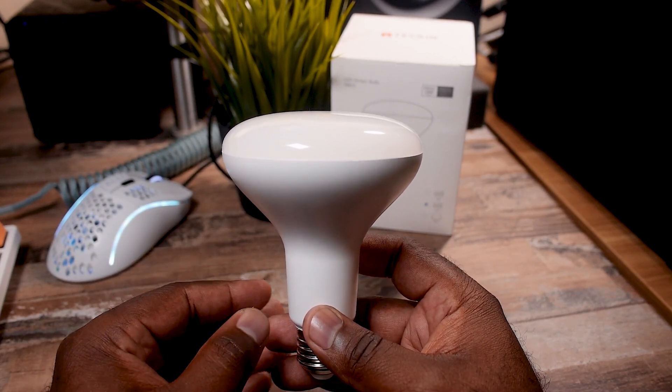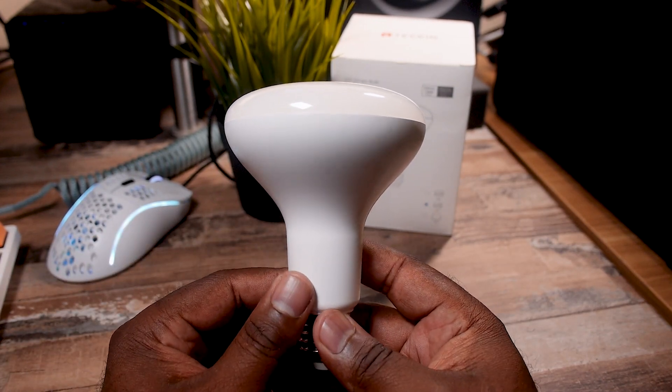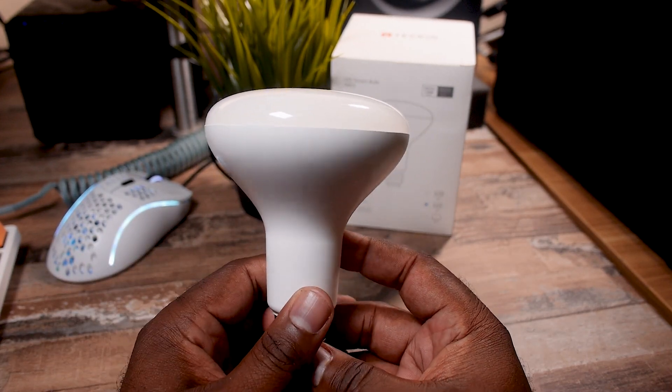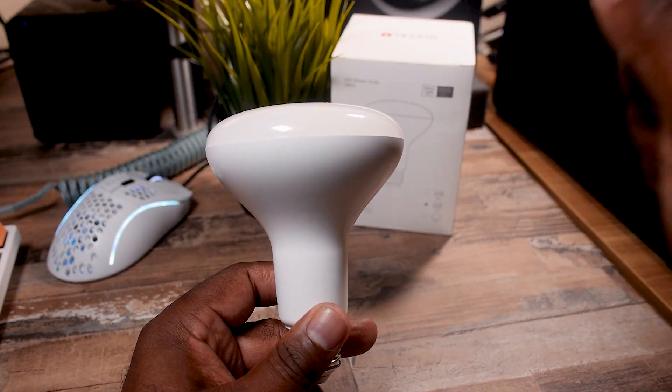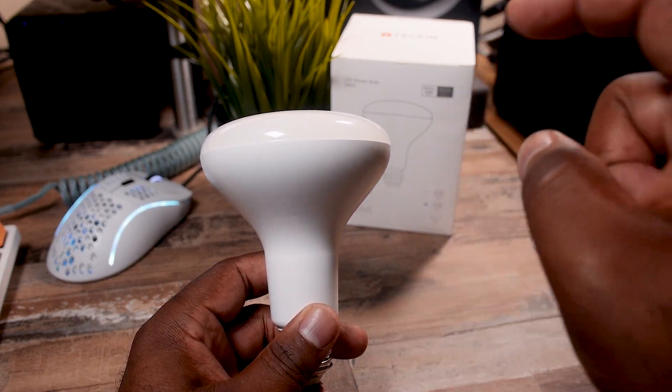Overall, I'm not mad at this bulb from Tekken. I don't think it has the best overall light, but I will definitely find a place for it in my setup to add to the overall RGB goodness. Let me know what you think down below — which light was better, which one is worth it? Make sure you like, share, subscribe, and never forget to holler at your boy.